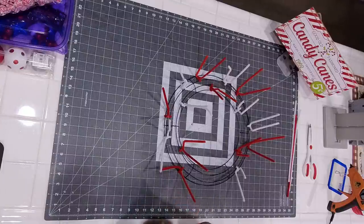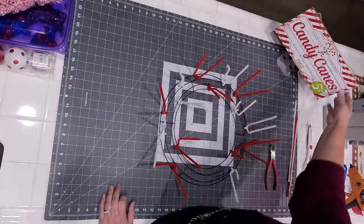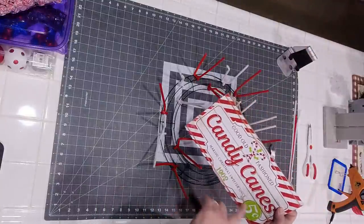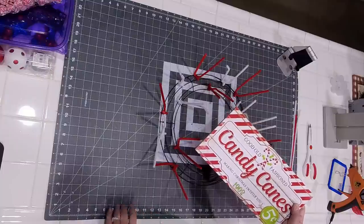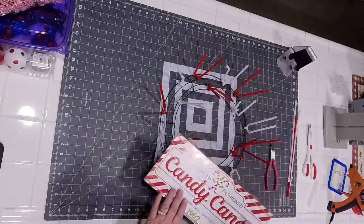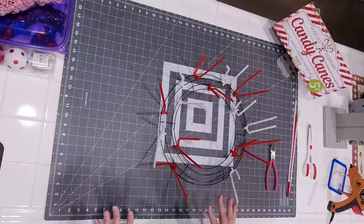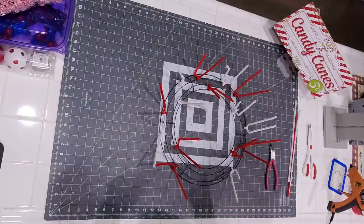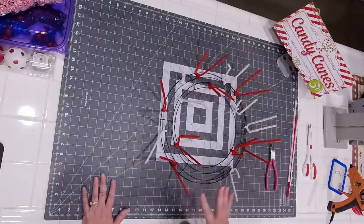Hey everyone, welcome to Cat's Creations on Sunday night where tonight we are going to be making a candy cane wreath for 2021. I try to make one every year and add a little bit of variety, make it a little bit different. So this is our theme for tonight — pretty much everything red and white and as much candy cane or candy embellishments we can put in here as possible.